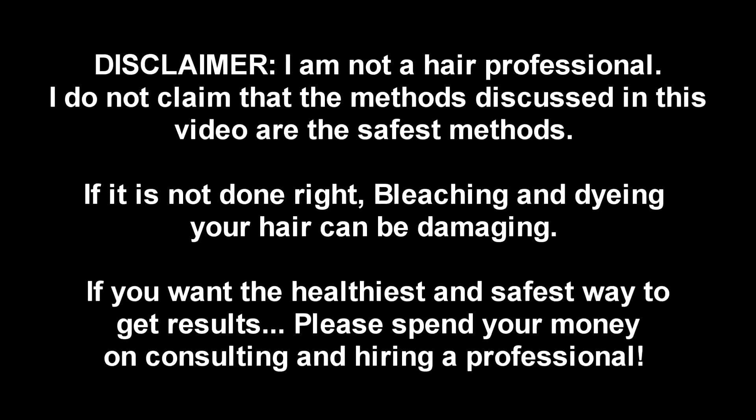I do need to put out a disclaimer: I am not a hair professional. I do not claim that the methods discussed in this video are the safest methods. If not done right, bleaching and dyeing your hair can be damaging. If you want the healthiest and safest way to get results, please consult and hire a professional. Now, if you're broke like me and like to take risks and are a little bit more adventurous when it comes to your hair, stay tuned.